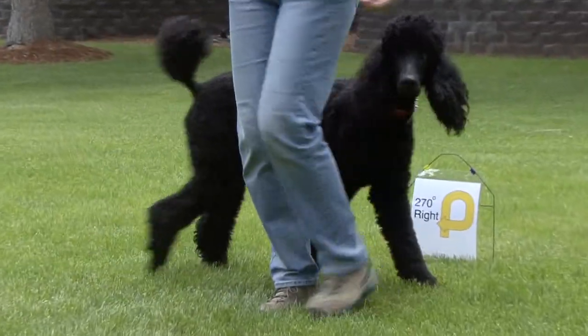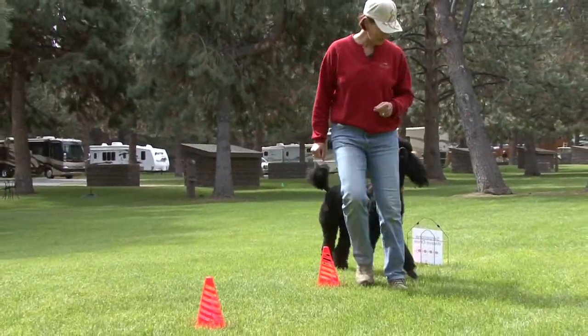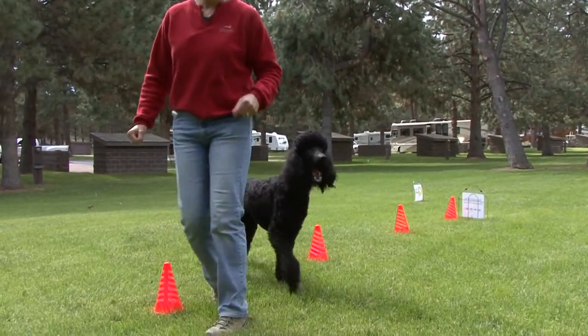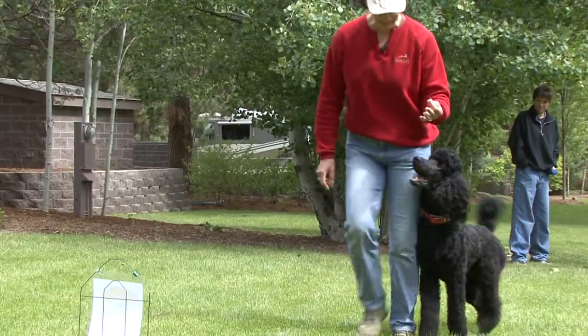Now we're doing a right 270, here we go. Now we're going to weave — come on, let's weave, here, yes, here, yes, around, around, here we go, come on — and then heel him again.